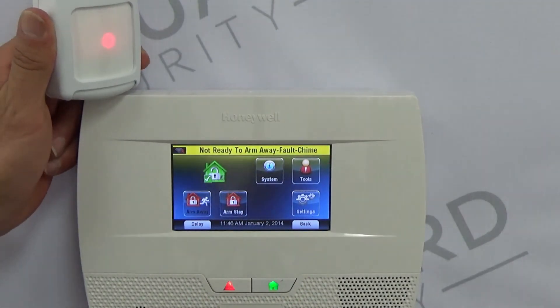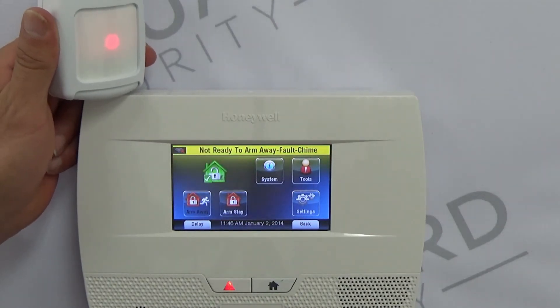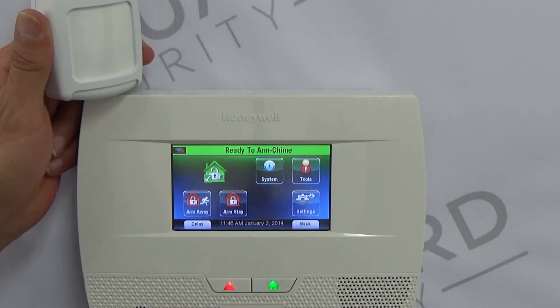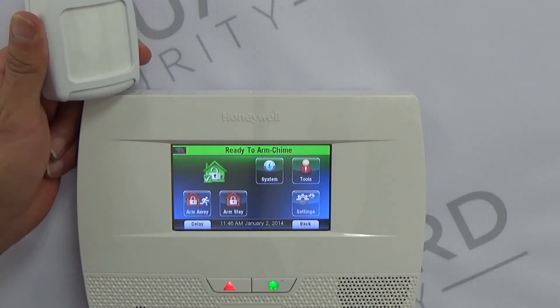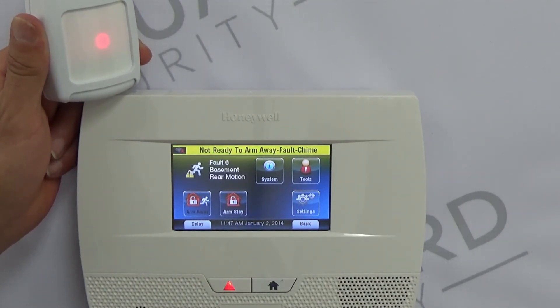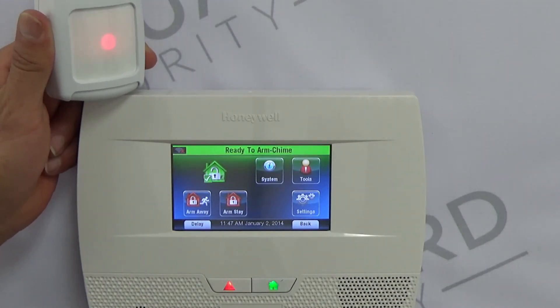Pretty simple: Tools → installer code → pick the zone → loop one → register as Interior Follower, then test your zone. Make sure to get out and allow the installer to re-enter programming. Stick around after the video — we have all of our training notes on the 5210 and how to program it from top to bottom, and we're going to have a lot more coming as we continue to load up this channel.